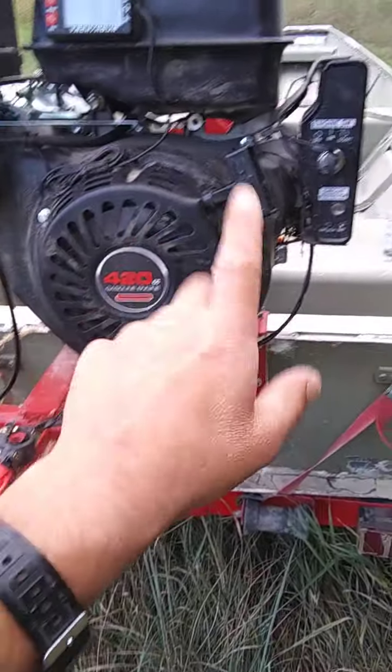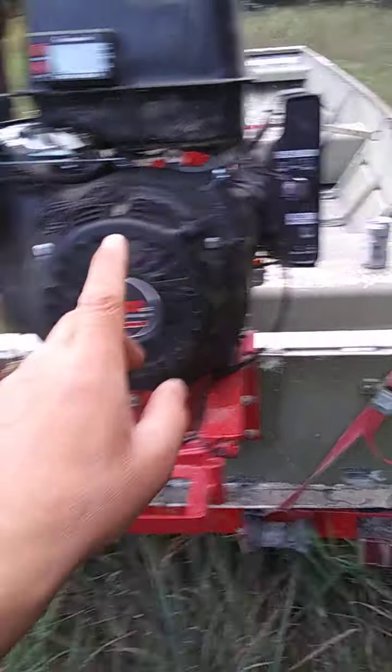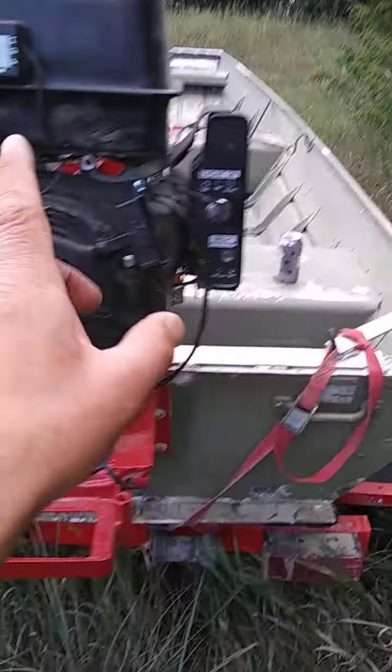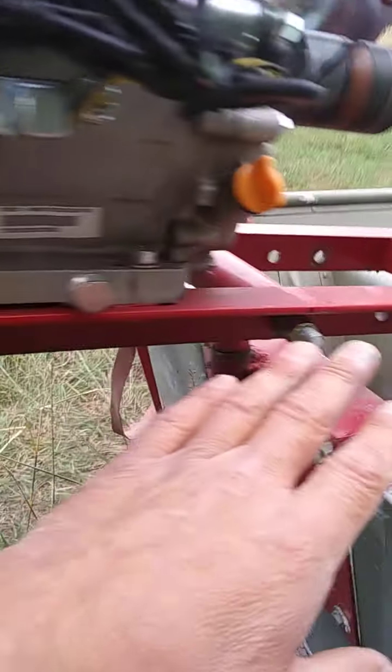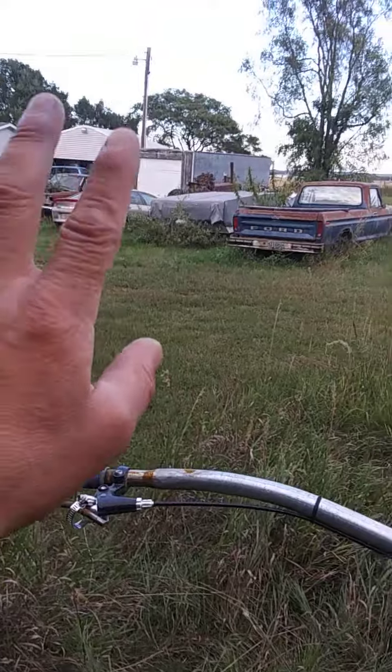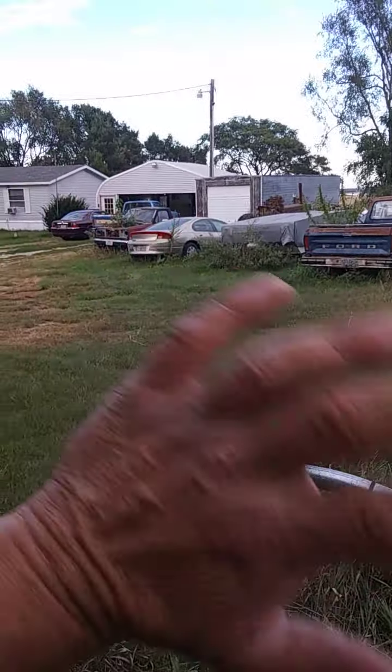I'm gonna change the oil, and I'm gonna try to get the handle done. I'll use the beat-up prop and just go back out to the river and change the balance point, in between doing all that and trying to get the Intrepid worked on, get the key up, maybe mow my yard. I'm only one man.